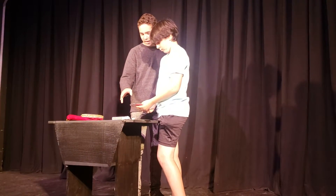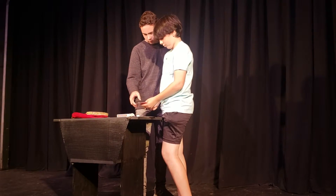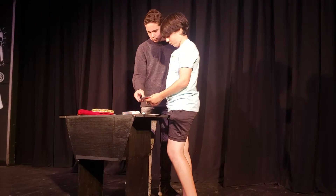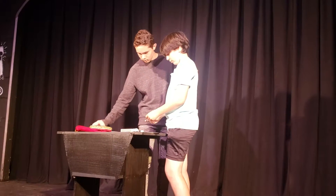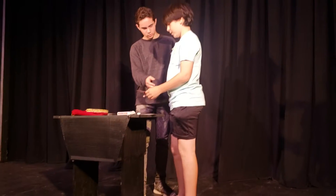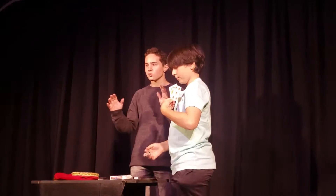So now I'm going to split the deck in half every time until we find your card. Take away this half. Take away this half. Your card is one of these two cards — yes or no? Yes. It's one of these two. Show the audience. I've narrowed it down to these two cards.